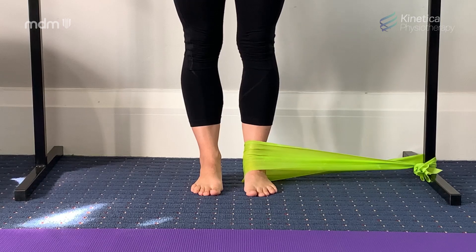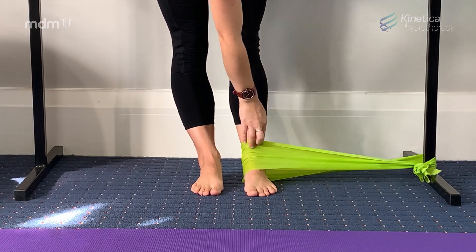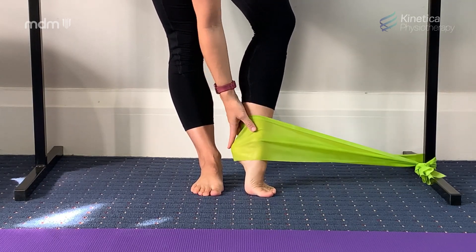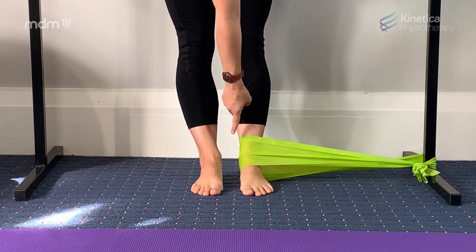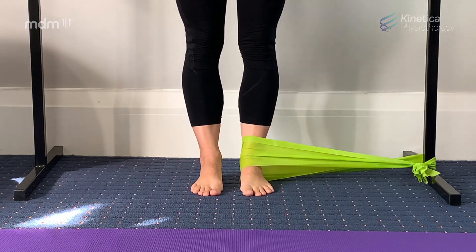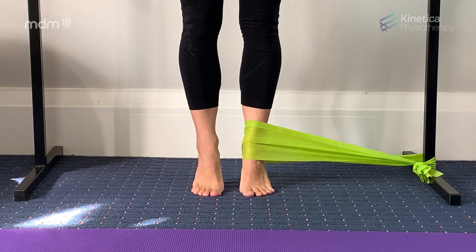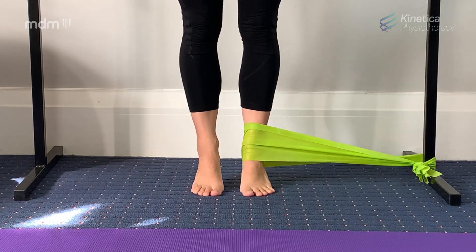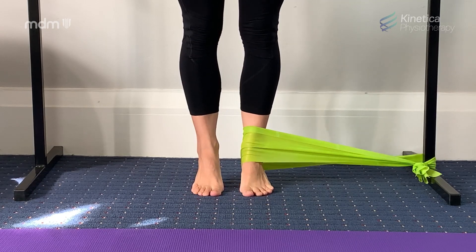Exercise number 2 — get some TheraBand, a moderate strength TheraBand, and wrap it around the inside of your ankle and over the top of your heel. Staying in parallel with the TheraBand perpendicular to the line of your foot. You're going to go through your rises — nice slow up, nice slow down — keeping that perfect ankle alignment that we talked about earlier, all the way up and all the way down.